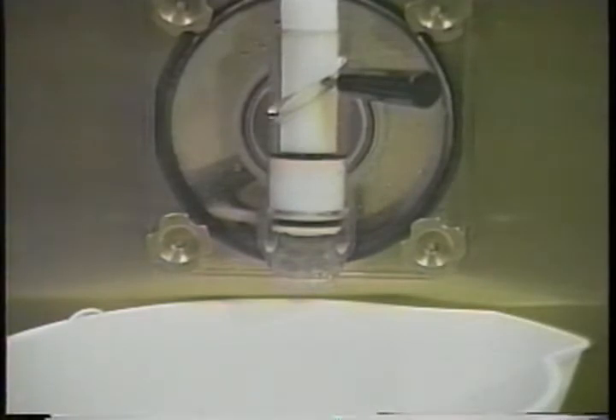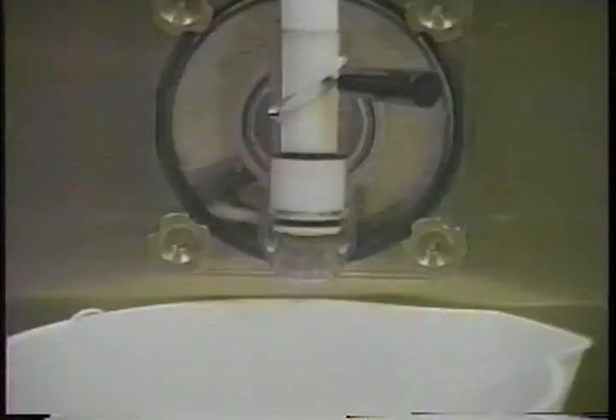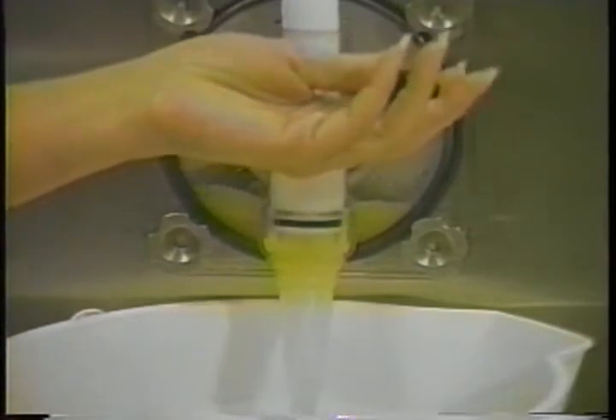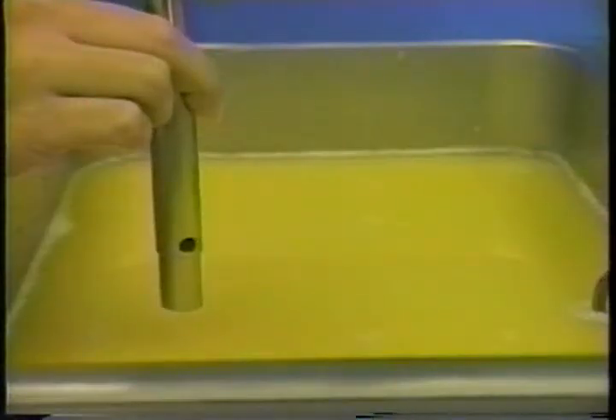Mix the fresh product to the recommended proportions. Place an empty pail beneath the door spout and open the draw handle. Pour the mix into the hopper. As the mix fills the freezing cylinder, it will flush out any remaining sanitizer. When full-strength mix is flowing from the spout, close the draw handle.